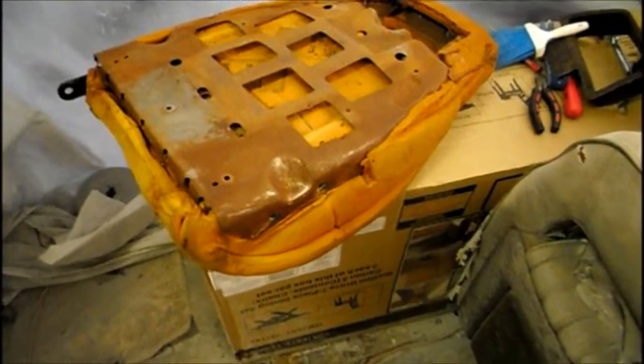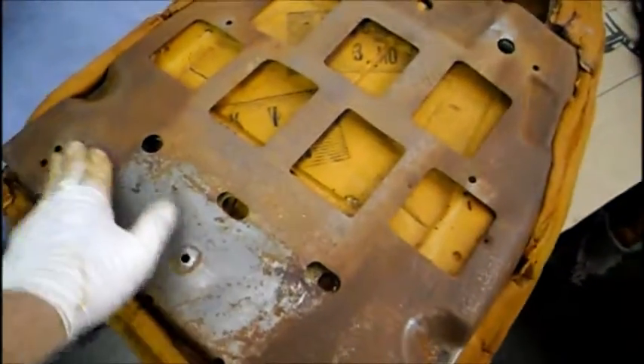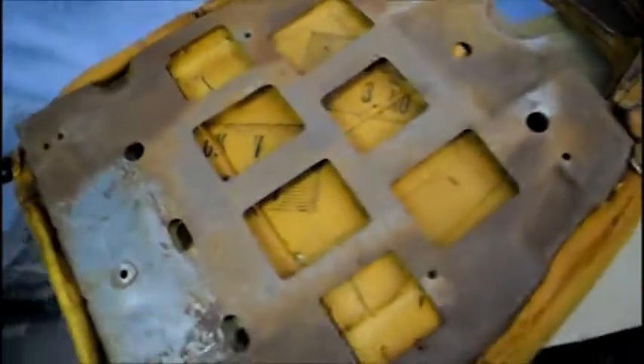Working on a PMD seat here. After taking the cover off, it's full of rust — most of it's just surface rust, not through the metal. You're going to get a wire brush and scrape off all the rough rust, then blow it off.